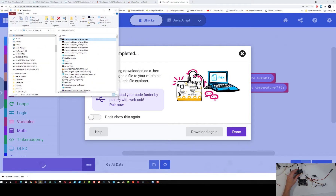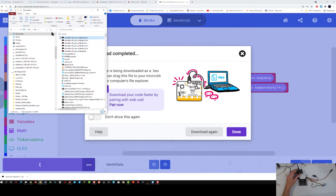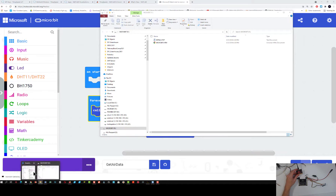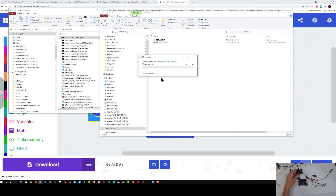Here is my downloads folder. Let's do a refresh so I can see my most recent files — there it is, my get air data file. Now what I'm going to do is simply drag that file from my get air data to my microbit. Now I'm going to download it. It looks like it has finished downloading.